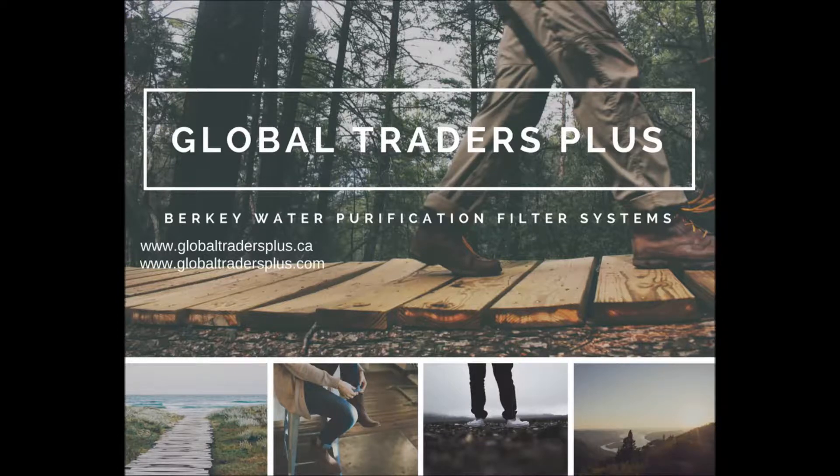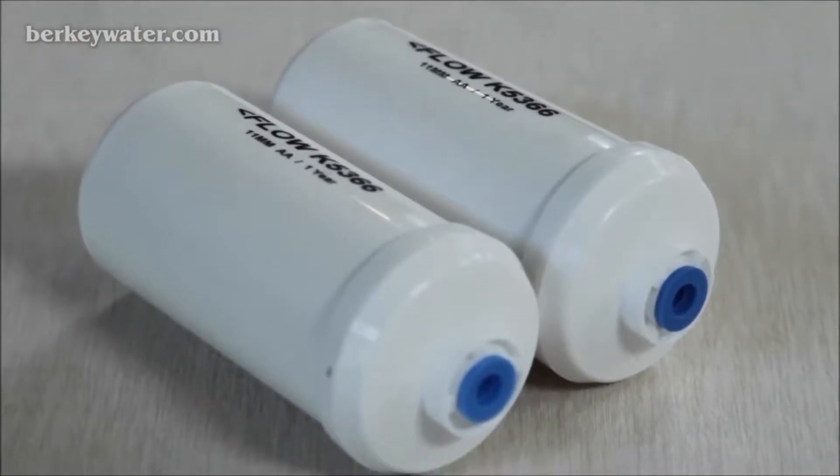Welcome to Global Traders Plus. Before using your fluoride and arsenic reduction post filters, you will first need to prime or purge them. Here's how.